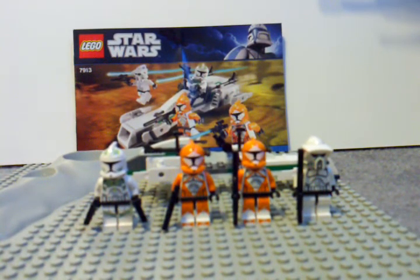Hey guys, I'm doing another Star Wars review, but this time I'm doing Legos. And here I've got the Star Wars The Clone Wars Lego Clone Trooper Battle Pack.